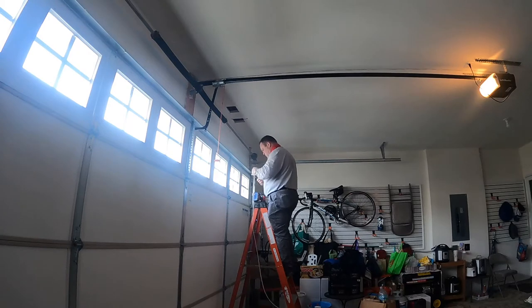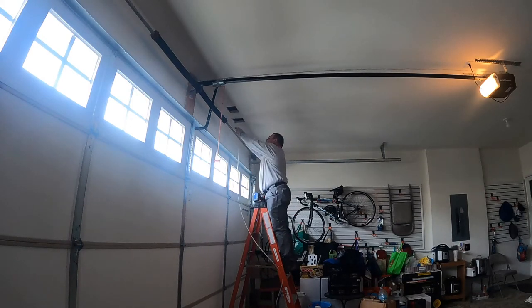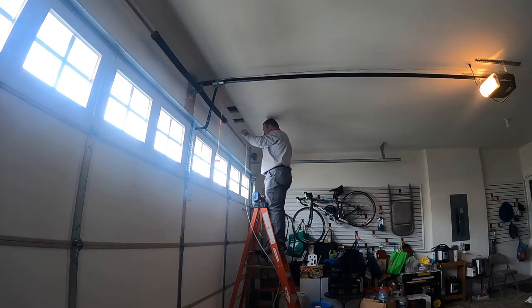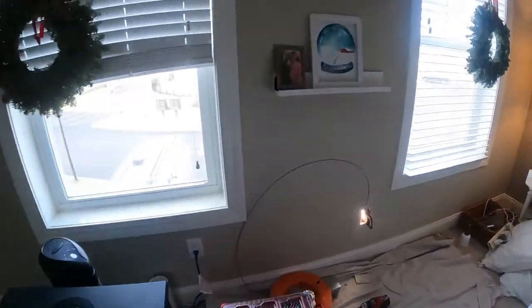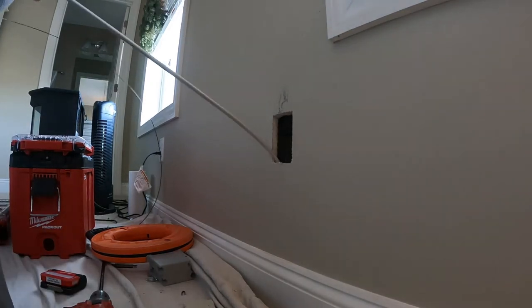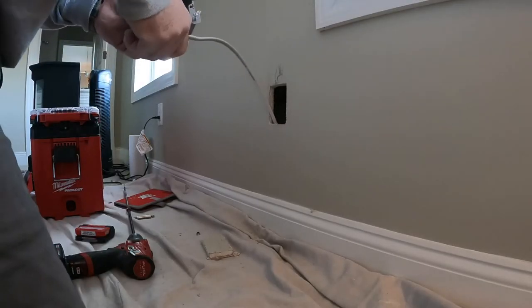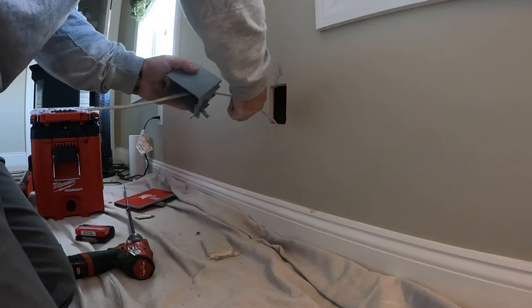Finding the snake took a while — it was a pain. The first hole I made was too far away because right in front of it was a micro-lam beam with the snake behind it. I had to cut a second hole closer in to get my hand between the trusses and grab the snake. Once I had it, I pulled it through the first hole and attached the 14-gauge wire up to the receptacle cutout on the second-floor bedroom.